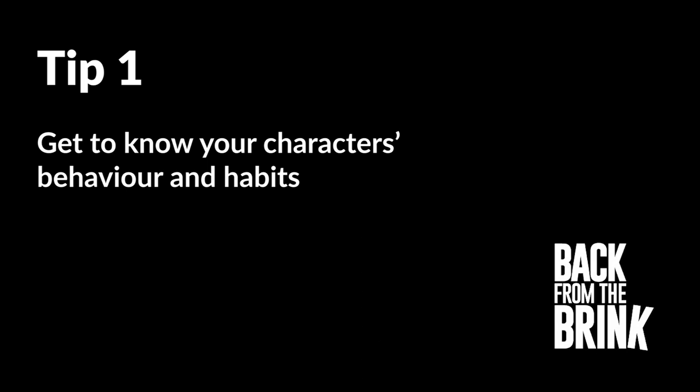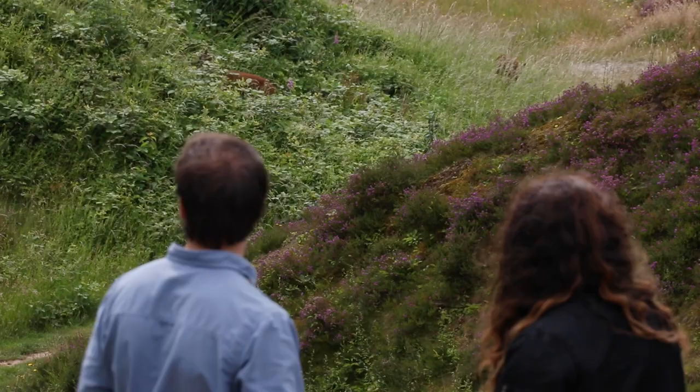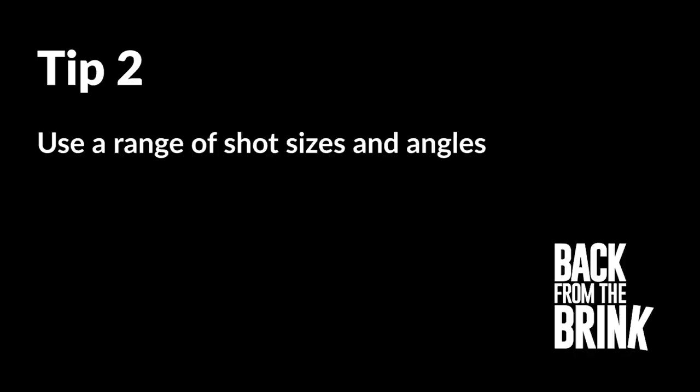We always try to film an animal doing something. So what I do is try to spend time watching and try to get an understanding of what my subject does and when it does it. And that also allows me to build up the characters.